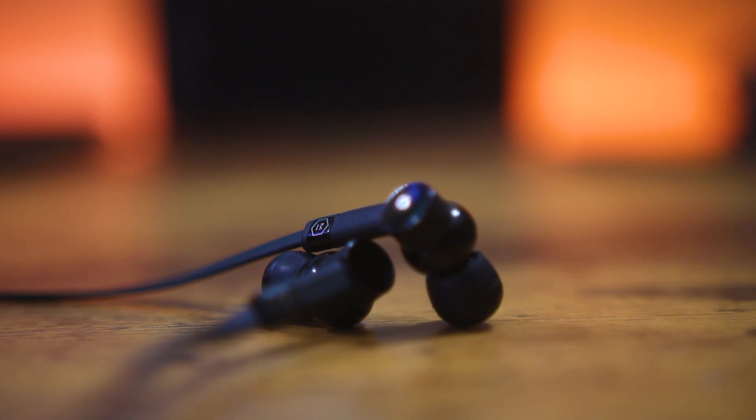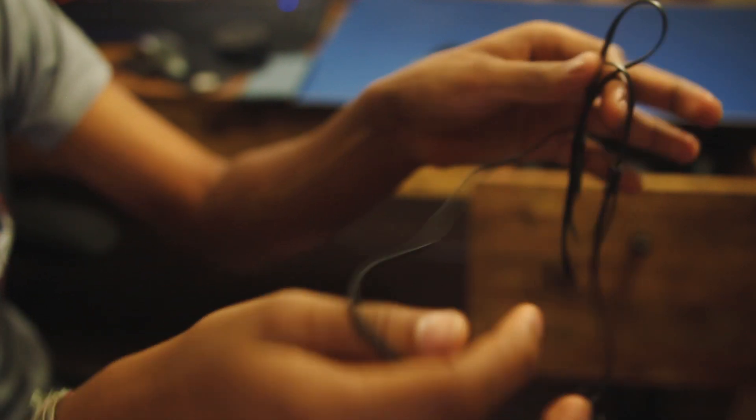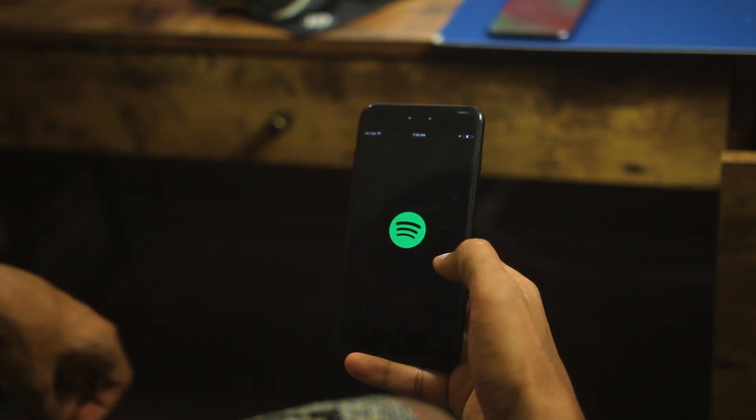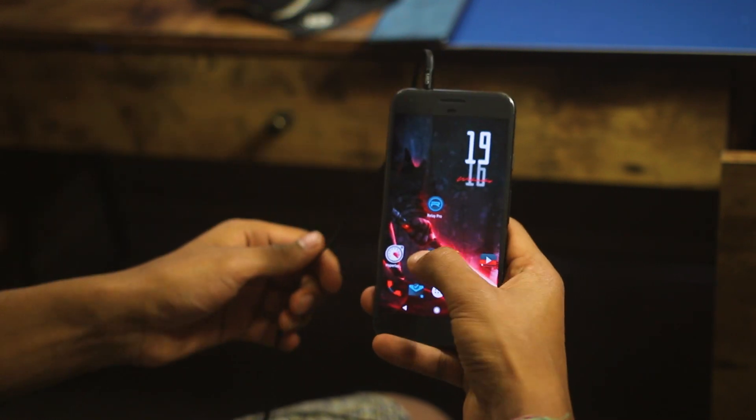Brass is also a great material for earphones as it is very dense, which helps isolate vibrations. These are very easy to put on and comfortable to wear for longer periods. The weight is perfectly balanced and the cord is tangle-free. The only downside is that the volume controls do not work with Android. In terms of sound quality, the bass is subtle — quick and punchy — while the midrange vocals and guitar blend in naturally.